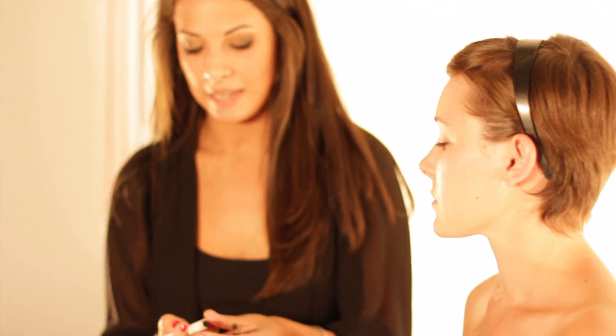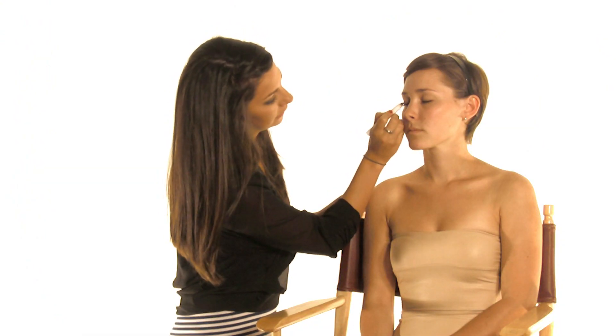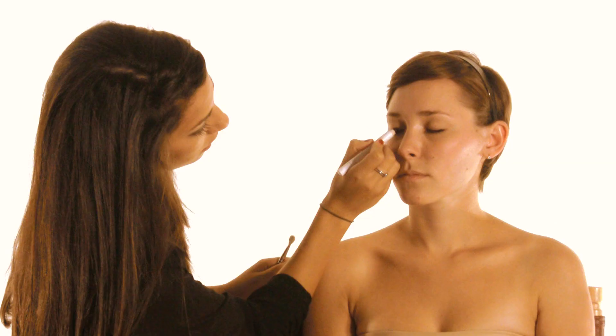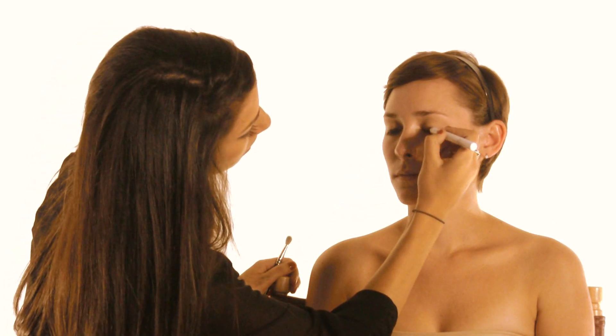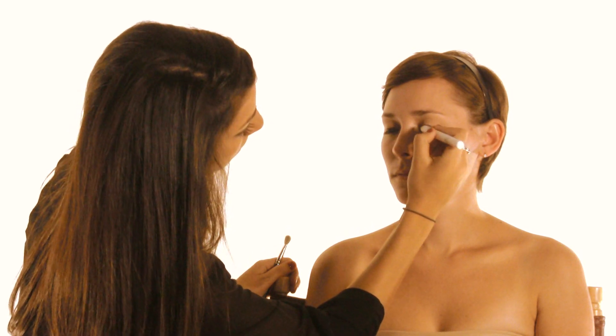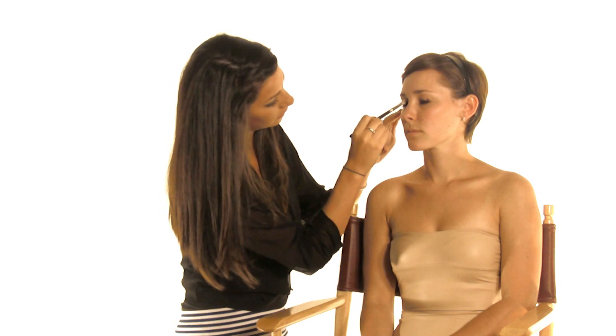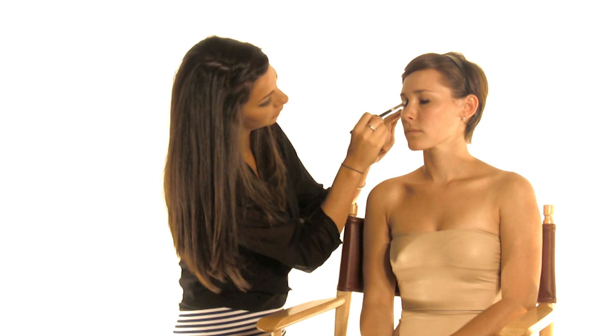Next I'm going to take a NYX Jumbo Pencil in Black Bean and this is going to be a base. I'm just going to apply that lightly to her lid — it's going to be nice and messy and we'll smudge it out later. With a blending brush I'm just going to buff out that harsh black line and bring it up into her lid.